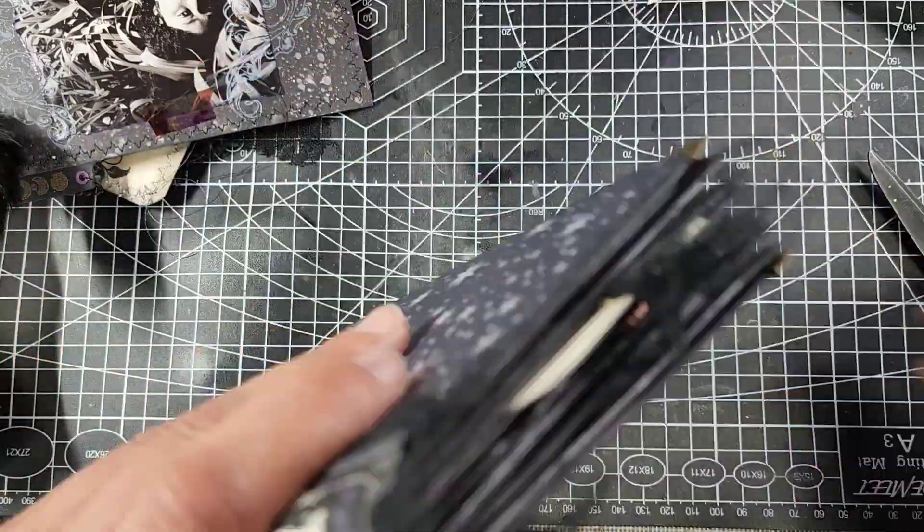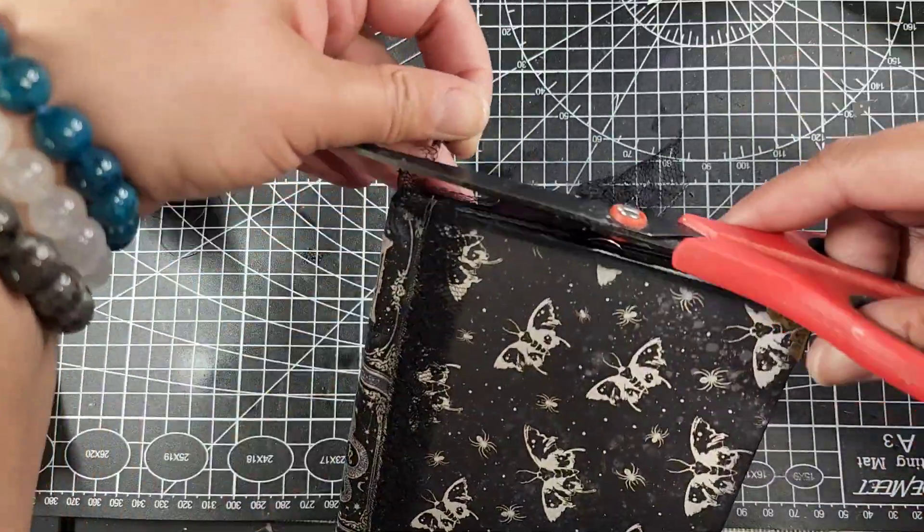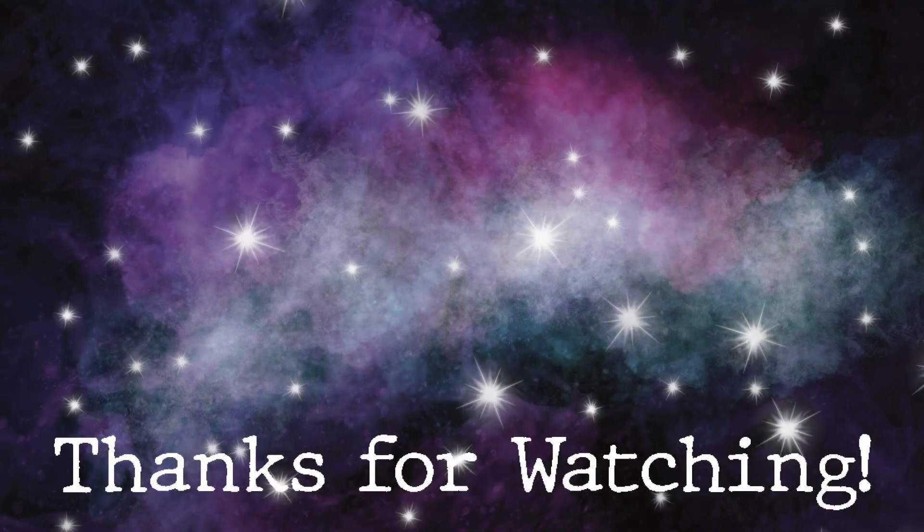If you have any questions, definitely leave them in the comments below. If I need to go back and do this slower, I absolutely can — just let me know if you need that. That's gonna be it for me for right now — definitely come back to see the flip-through of our journal, and thanks for joining me. Happy crafting! I appreciate your faces — until next time, guys, bye!